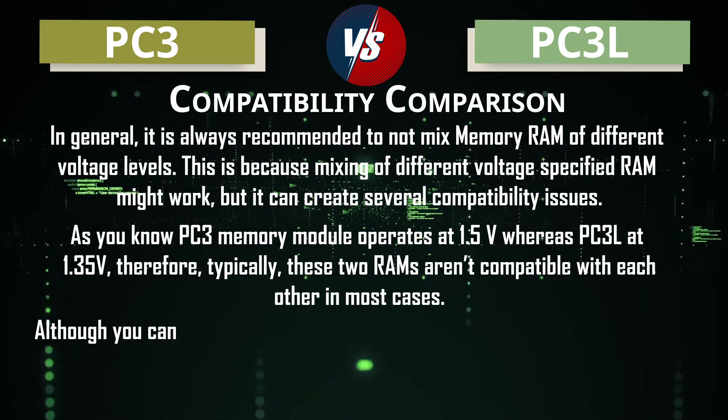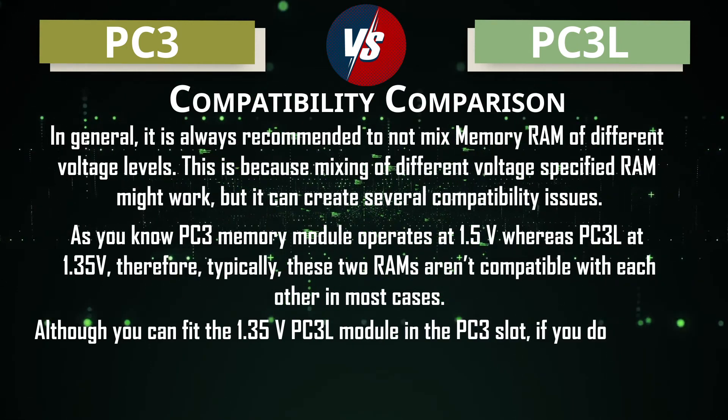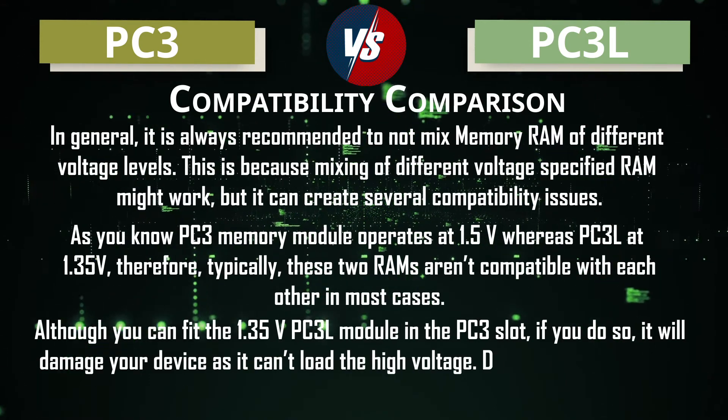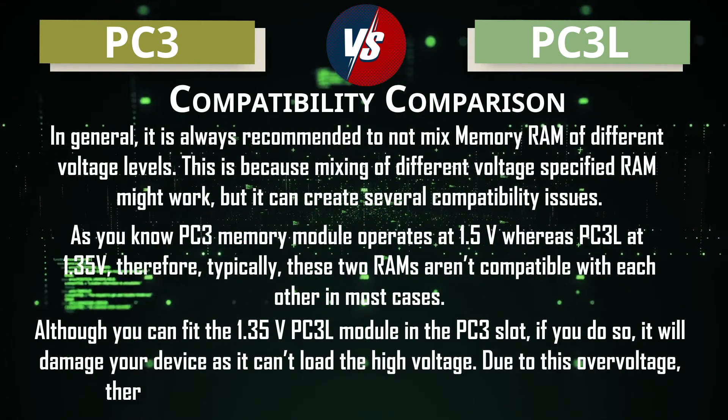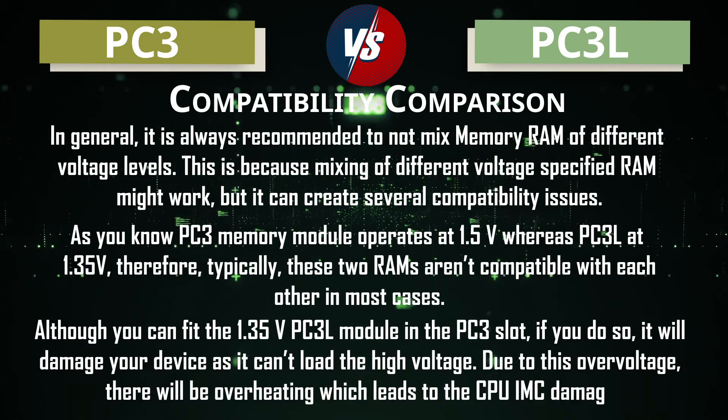Although you can physically fit a 1.35 volt PC3L module in a PC3 slot, doing so will damage your device, as it cannot handle the high voltage. This over-voltage causes overheating, which leads to CPU IMC damage.